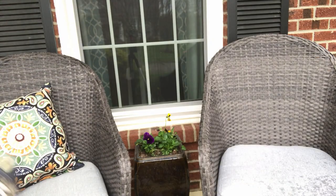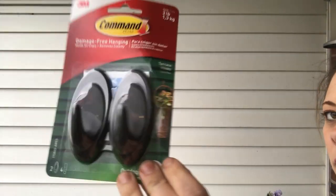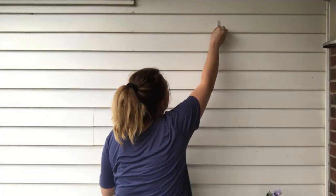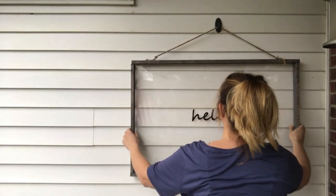I replaced my front door mat with a new one, added some pillows to my chairs, and hung my sign using outdoor Command strips, which worked out really great. And then I was all finished.